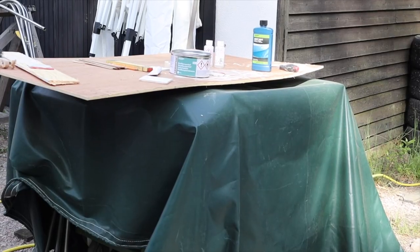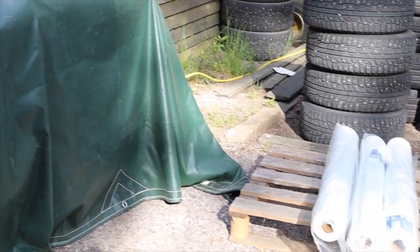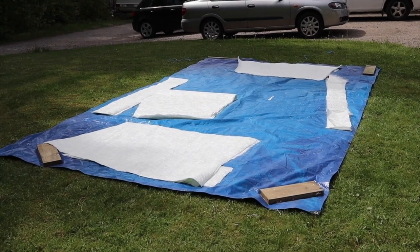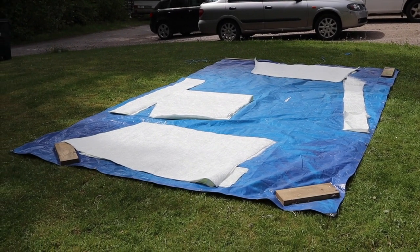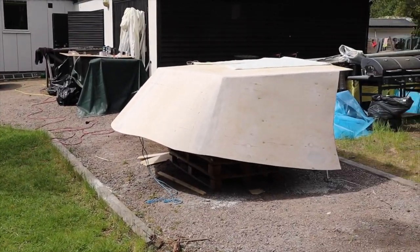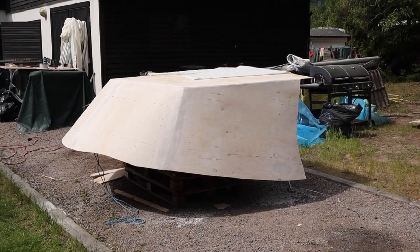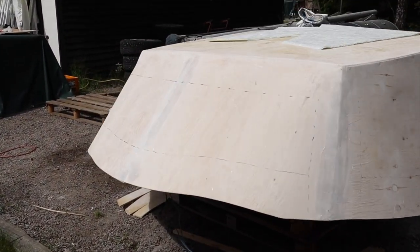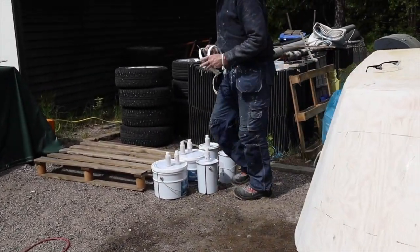The fiberglass day is the day you need to prepare — be sure you have all the material you need. We cut up the fiberglass mat in pieces and have all material close to us. When you start this work you can't stop until you are finished. We build up 10 millimeters of fiberglass on the dodger.